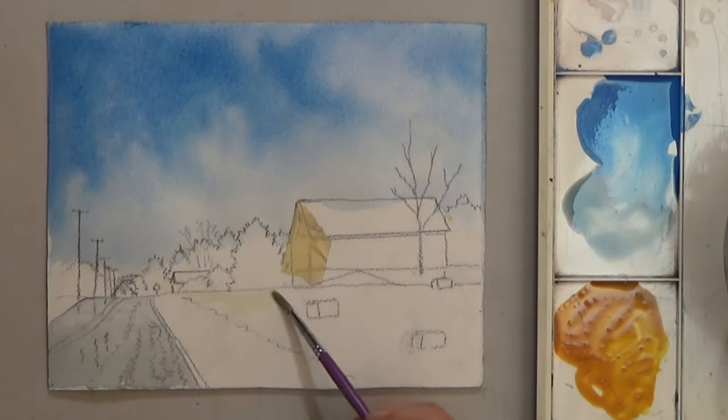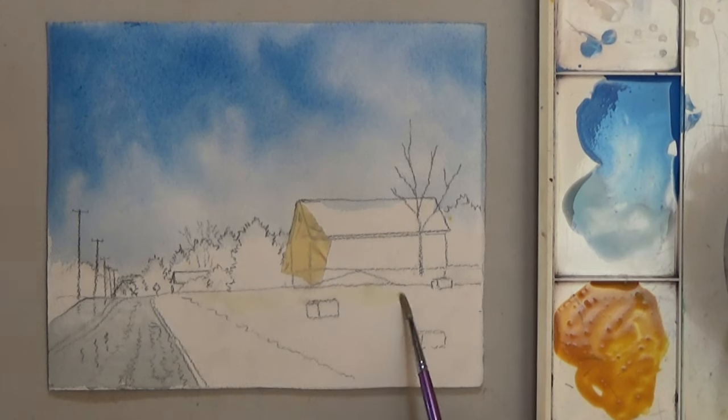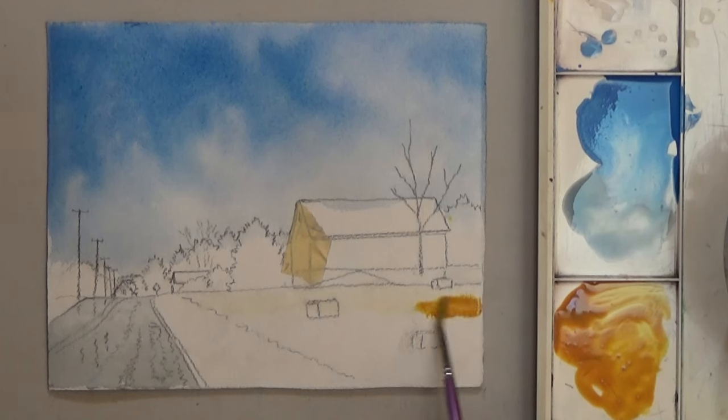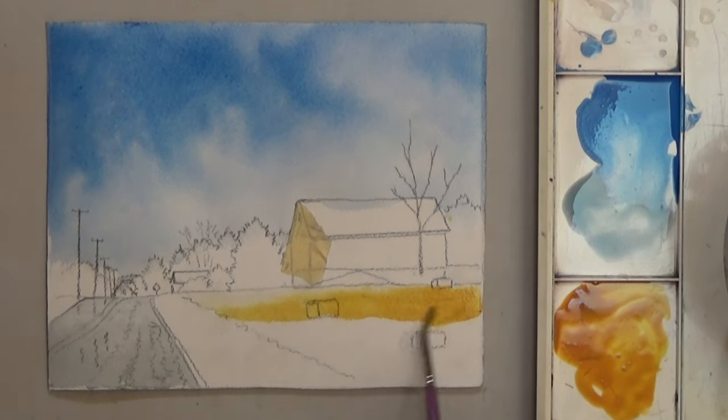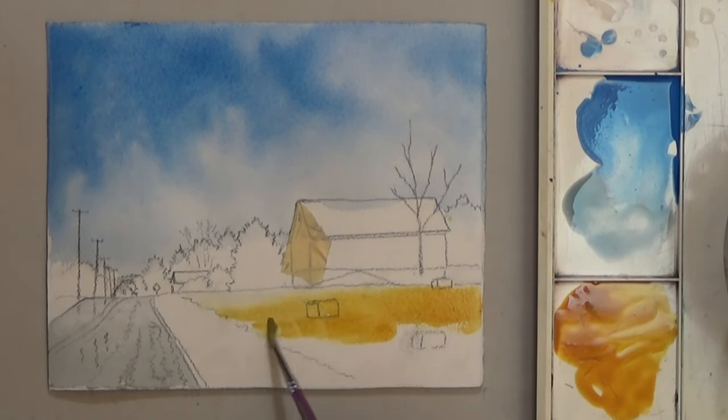Next paint the field a yellow-brown with the same kind of graded wash — light at the top, dark at the bottom. This time I wet the top of the field with clean water to help keep it light. I painted the yellow-brown and then I added more brown to darken the bottom and right side.